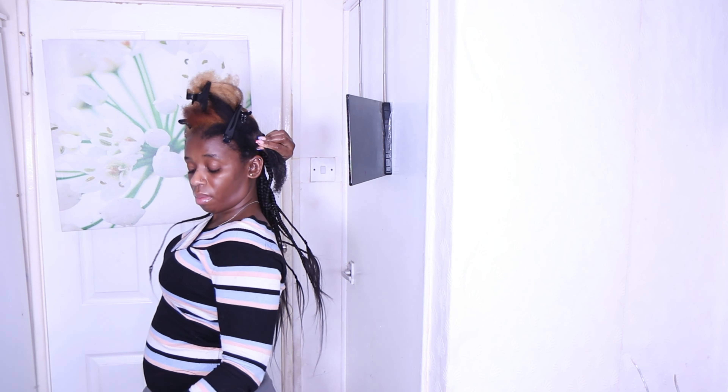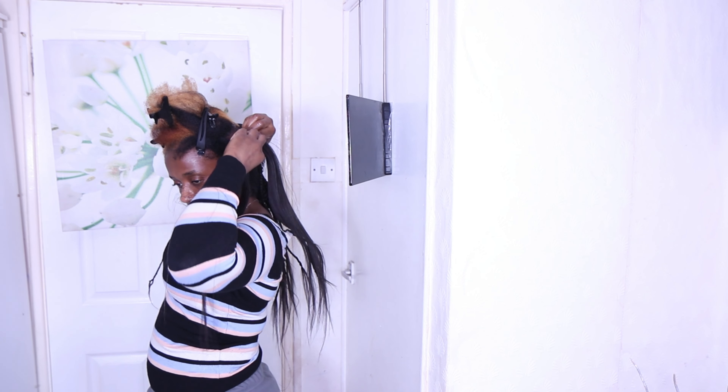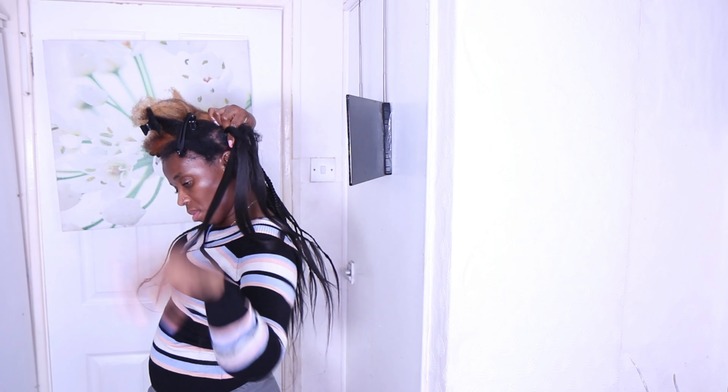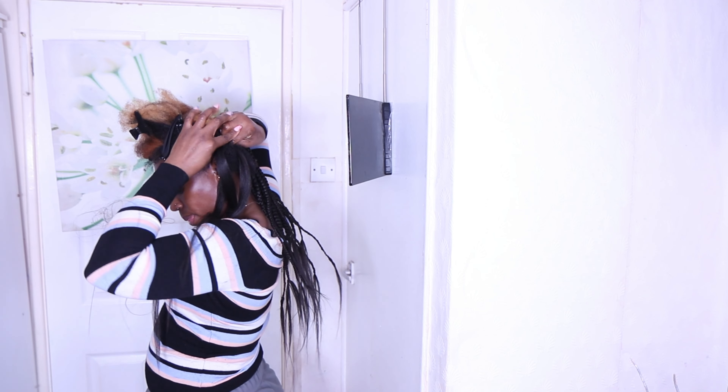I will section my hair into four at the back since I'm doing medium buzz braids. Then I'm just checking the length of the attachment to see how long it's going to be when I braid my hair.